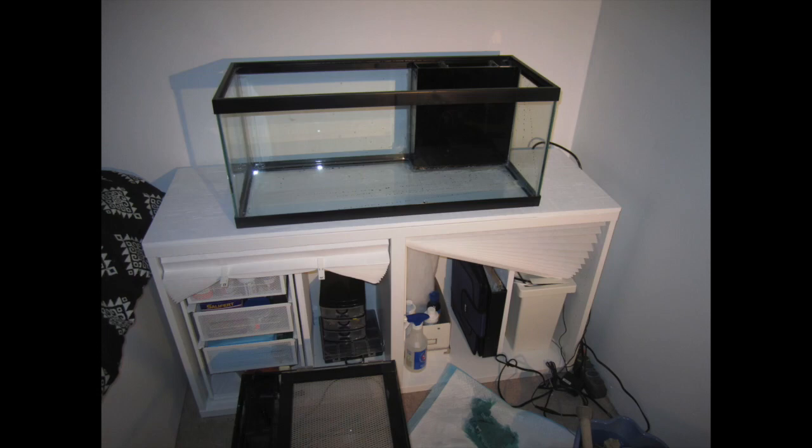Before I put the 20 gallon on top, I bought another piece of wood just to reinforce the top part, which I also painted white. It's very thin — about an inch in thickness — and I placed it there before putting the 20 gallon on.